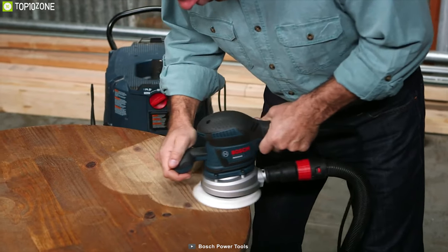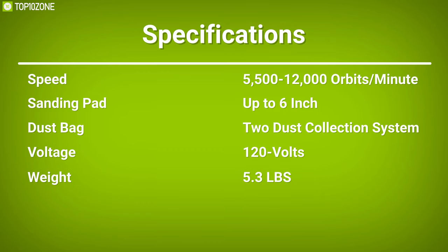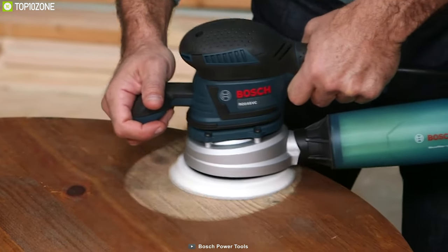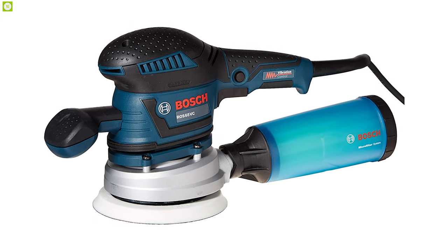With the perfect combination of a strong motor, high operating speed, and advanced backing pad features, the Bosch ROS65VC-6 will surely enhance your sanding experience without a doubt.